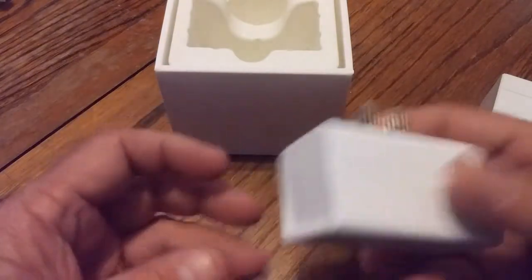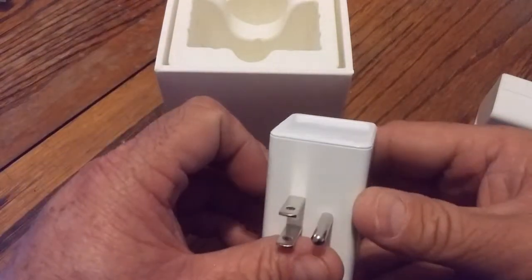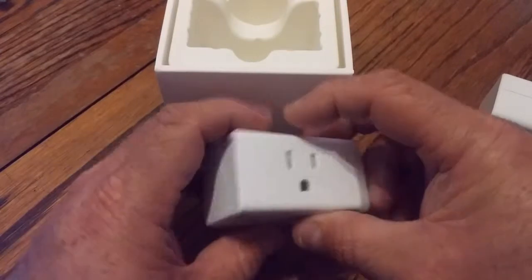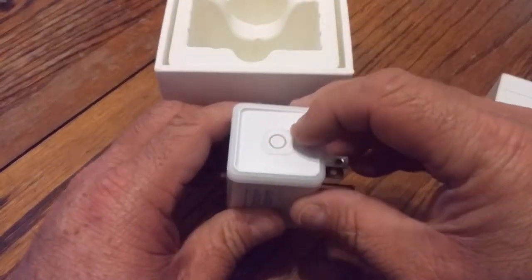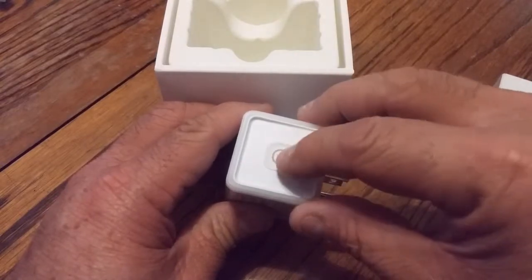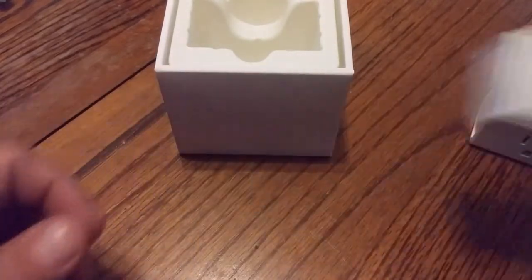Looking more closely, the plug is actually sloped on the sides, and the button slopes the opposite way — so the front has a big slope, nearly flush on one side, but the button is the opposite. A little different, but okay.